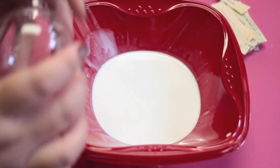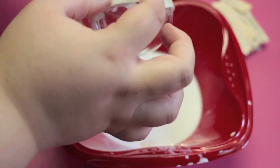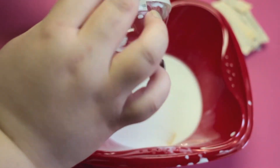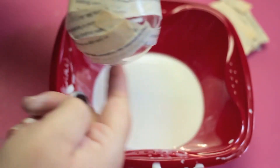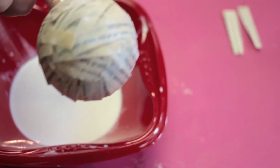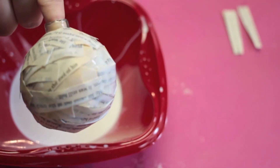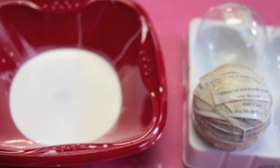Take the top off the ornament and set it aside. Then start laying strips onto the ornament, making sure that you cover the entire ornament. Once it's all covered, you want to set it upside down to dry so that the glue drips downward.